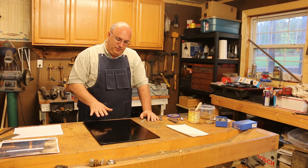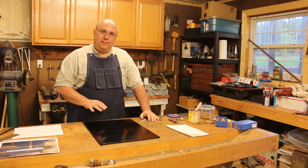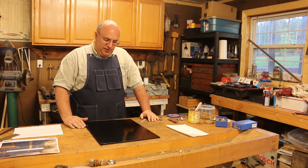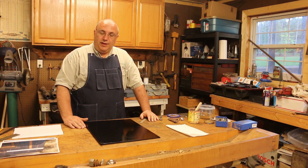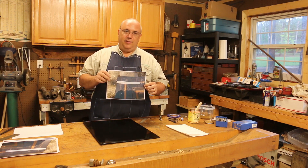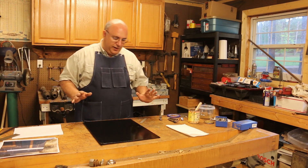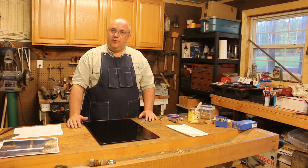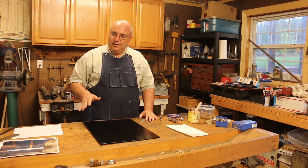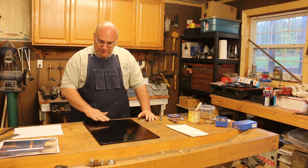There are three pieces on this safe that need pinstriping: the outside of the safe door, the inside of the safe door, and an inner door inside the safe that also had pinstriping on it. When I started working on the safe, I was able to take pictures and get measurements on the pinstriping on the inside. Unfortunately, the outside finish was completely destroyed, so there were no signs whatsoever of the original pinstriping. The inside was bad enough that it wasn't worth saving, but good enough that I could at least get some measurements off of it. So we're going to basically put the same pattern that was on here originally.